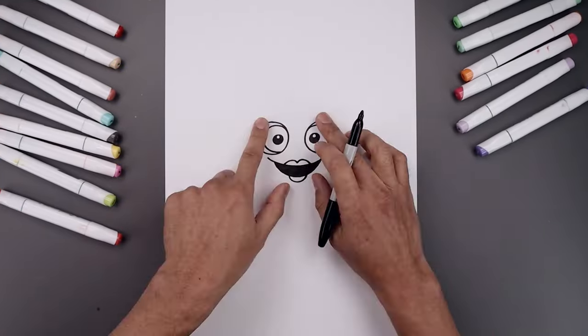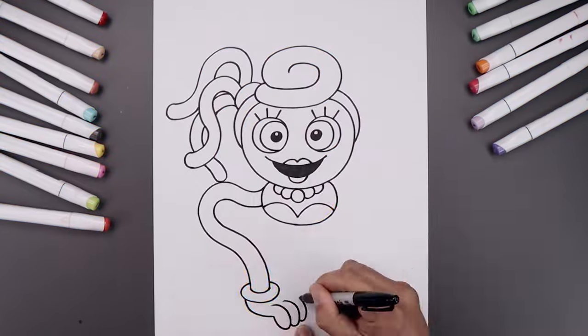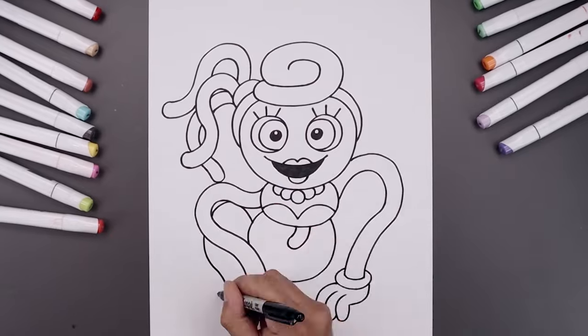What's up everyone and welcome to the club. In today's video I'll show you how to draw Mommy Long Legs from Poppy Playtime Chapter 3.